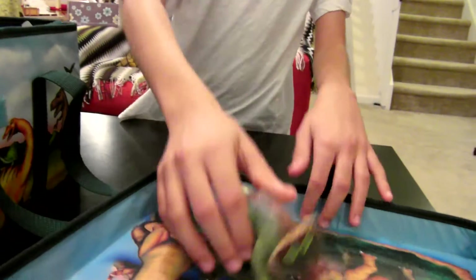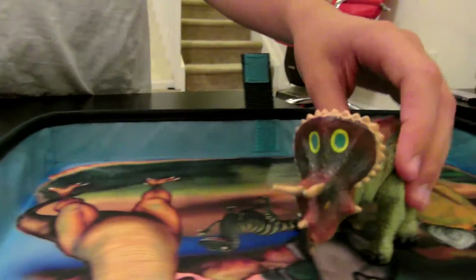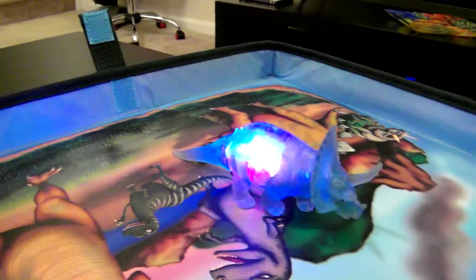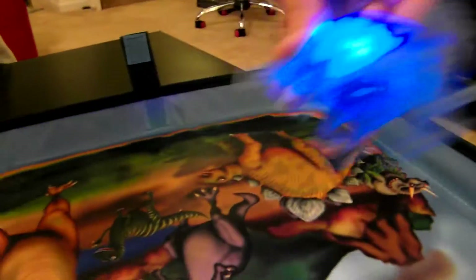And then this triceratops came with two other dinosaurs with parts that come off. So you can put them together and make weird mutant dinosaurs. And this triceratops lights up, and it takes quite a while for them to turn off, so I'll just briefly show them.